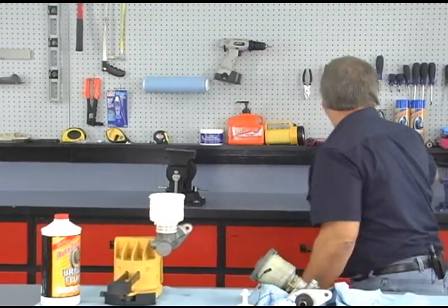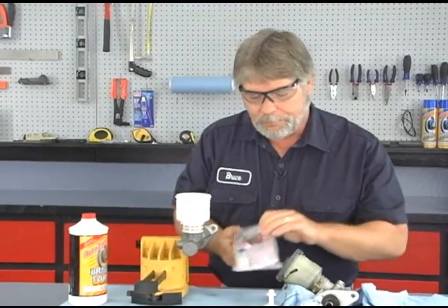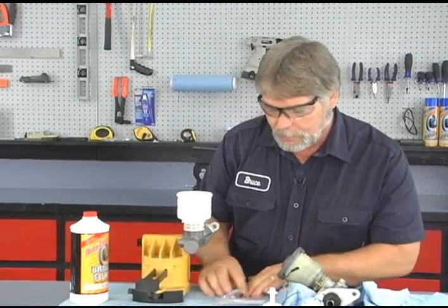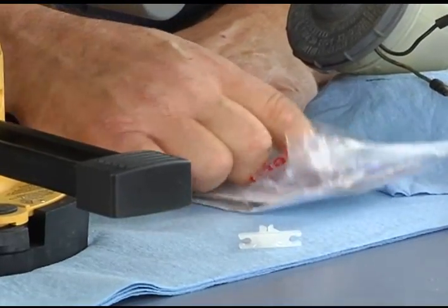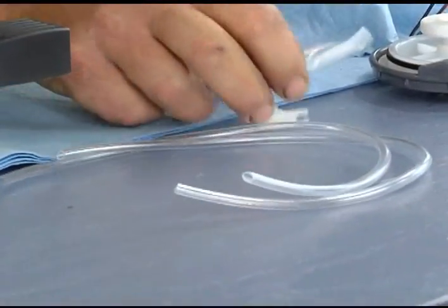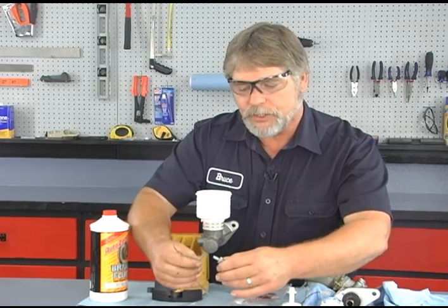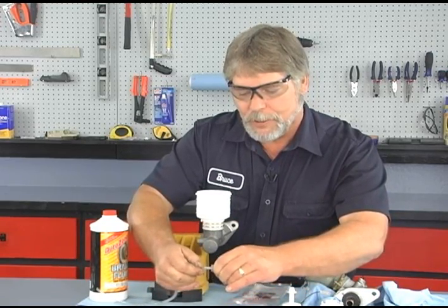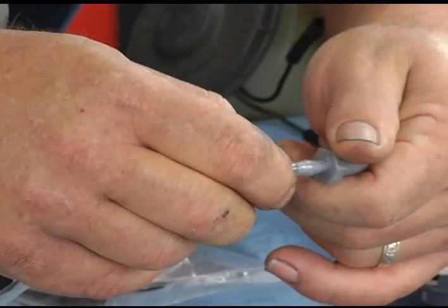I've got the master cylinder secured in the vise. Now we're going to be using brake fluid, so you need to make sure you have safety glasses on. Go ahead and open our bleeder kit. This is pretty easy to assemble. We have two hoses, a clip, and our two fittings. The way this attaches is you put the hoses on the adapters — you want to make sure you get over the first barb at least.